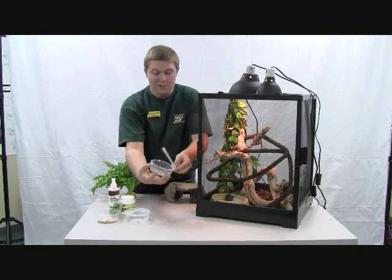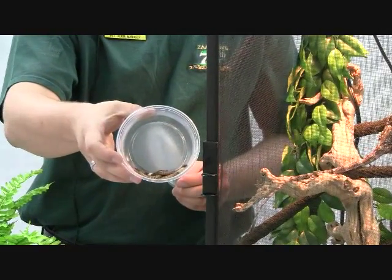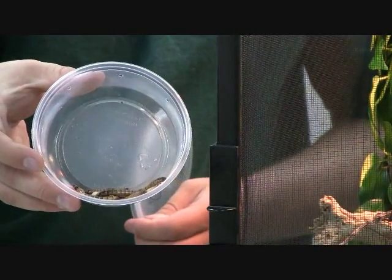As well as king mealworms. These guys are called superworms or king mealworms. They're very, very good and healthy for them. Again, a main part of the diet — since this guy is a carnivore, he's going to eat a lot of this kind of stuff.